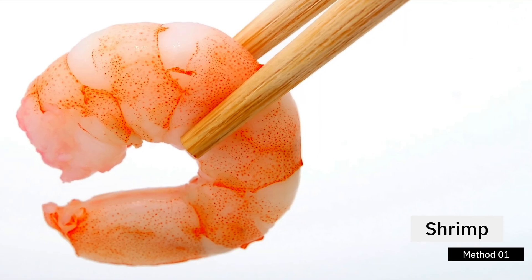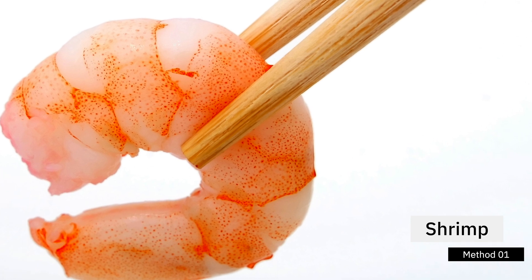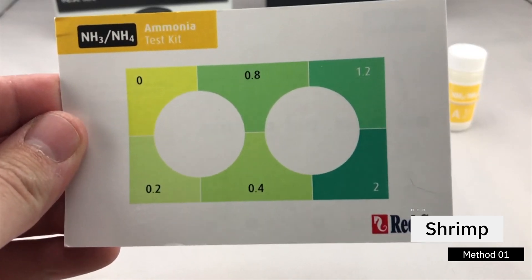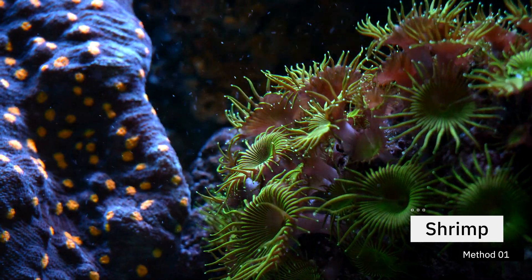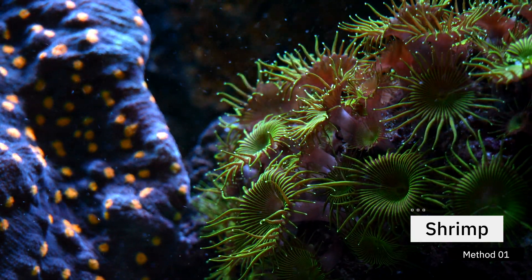How to cycle your tank — method one is the old-school shrimp method. Here's how it works: you go to the grocery store, you pick up a piece of shrimp — it can be frozen or unfrozen — and you take it home and put it in your tank. That's it. What happens over time is that shrimp will start to break down, which will cause your ammonia to spike. Once the ammonia spikes, there are already going to be nitrifying bacteria in the atmosphere and in the water column. So slowly that nitrifying bacteria will start to consume that ammonia, which will then progress your cycle along.